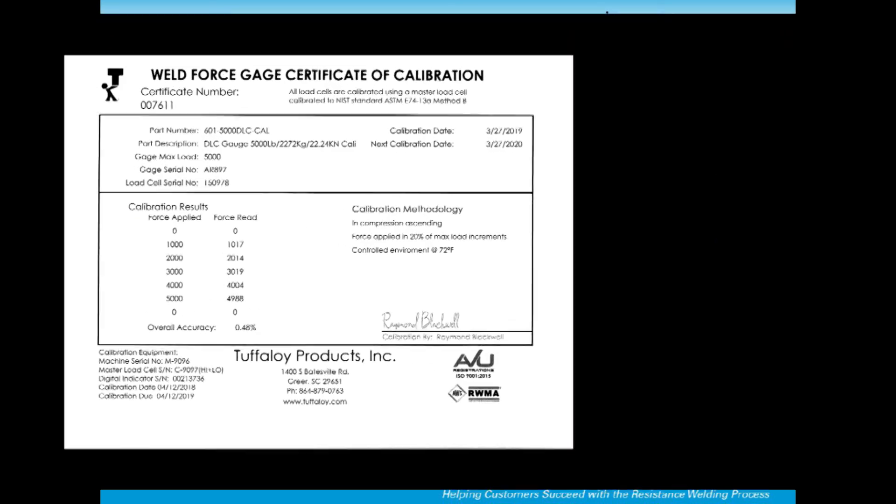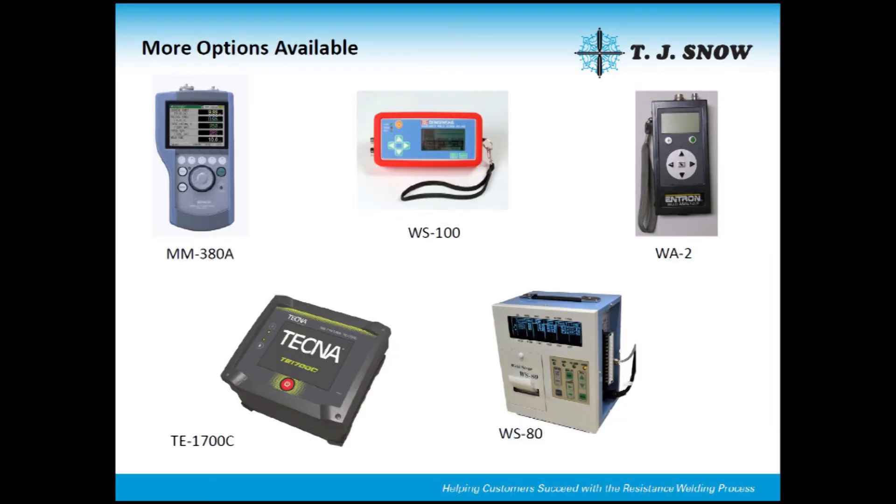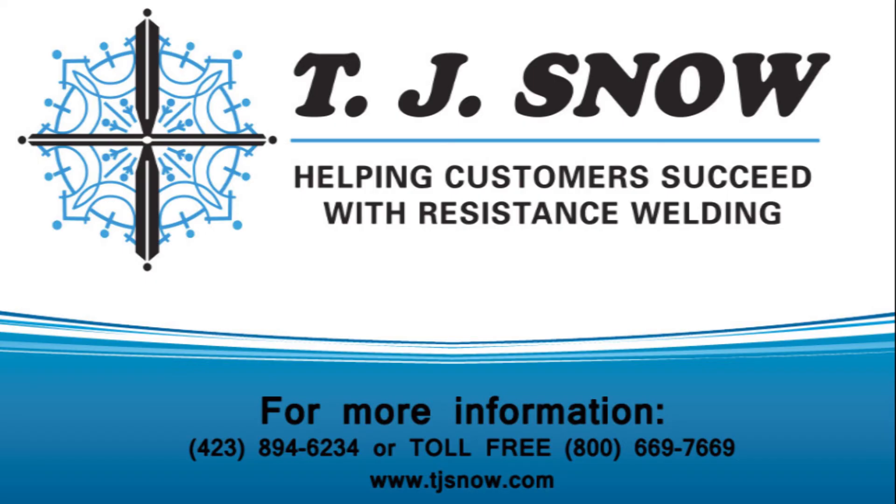The gauge also comes with an NIST calibration certificate. We offer annual recalibration and can have your unit back to you quickly. For more information on this unit or other weld checkers and force gauges for resistance welders, visit our website or contact the inside sales at TJSnow.com.